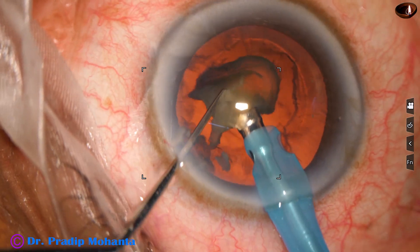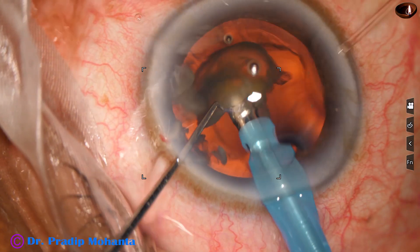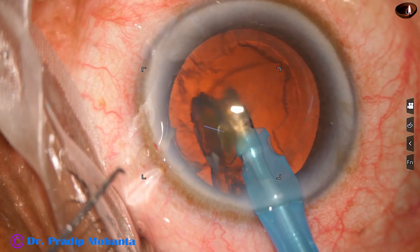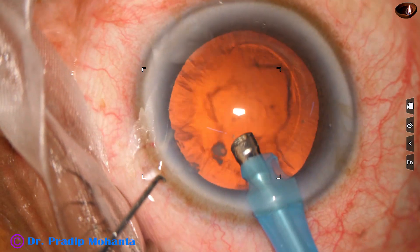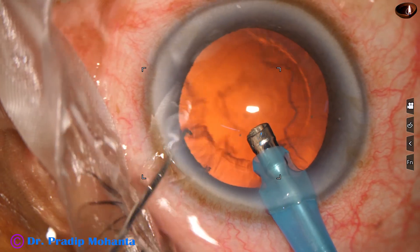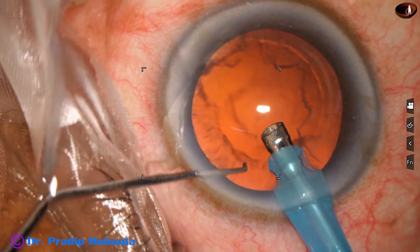At this time we can reduce the parameters to 30 percent power, 30 ml per minute flow rate, and 300 vacuum. Some pieces which are at the side port are removed.